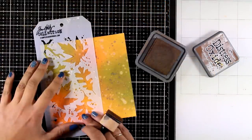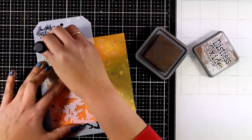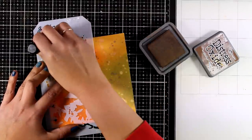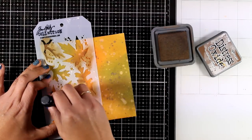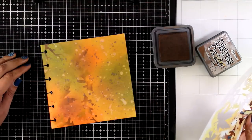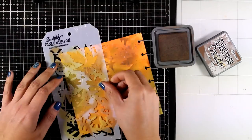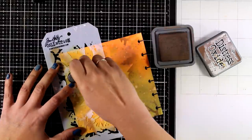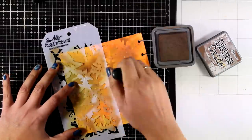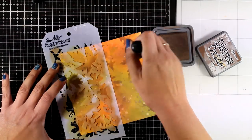Now I will use this stencil by Tim Holtz with all those leaves, and I'm going to add just a little bit of Vintage Photo through some of the leaves and branches — I'm not going to cover them up completely. Then I'll move the stencil to the other side and do the exact same thing, so I end up having just a hint of where those branches and leaves are going to fall on my background.